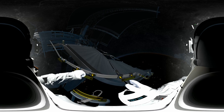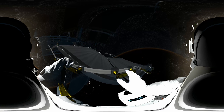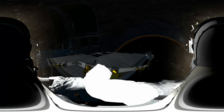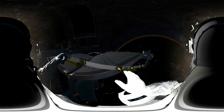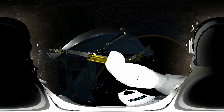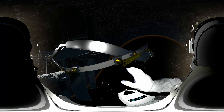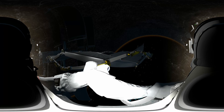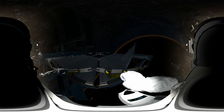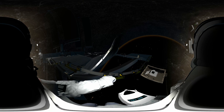EV2, we're ready to disengage you from the arm once you're tethered up. Hook yourself onto the yellow grapple bar in front of you. EV2, look right and continue pulling yourself along using the yellow handles. That's more damage than we expected. Let's take some photos for now, EV2. We can make a call later on whether that needs to be replaced. Look down to find your toolbox — you're going to need to open it up and pull out the camera.